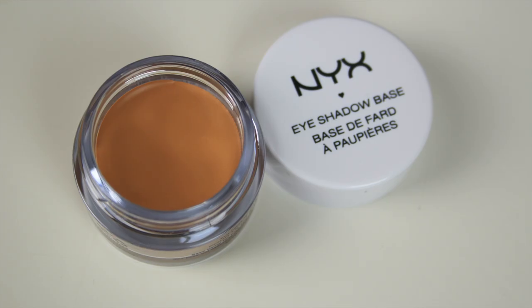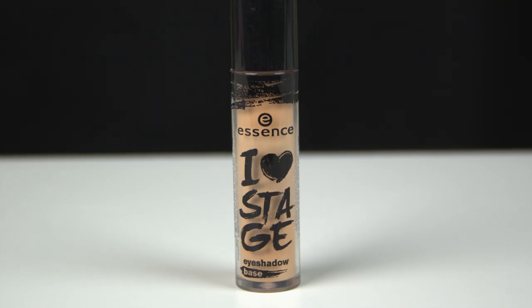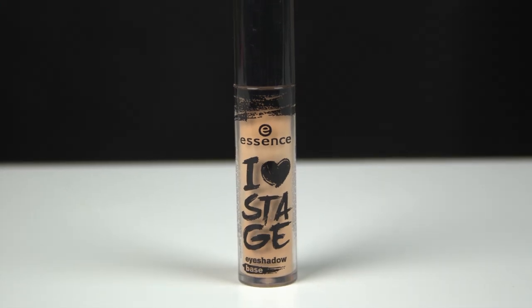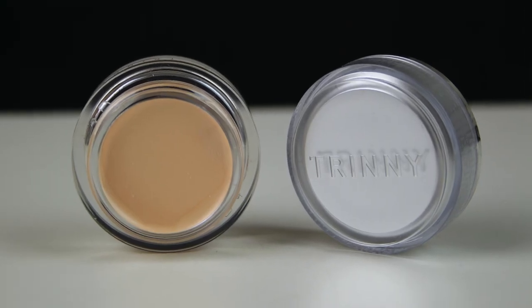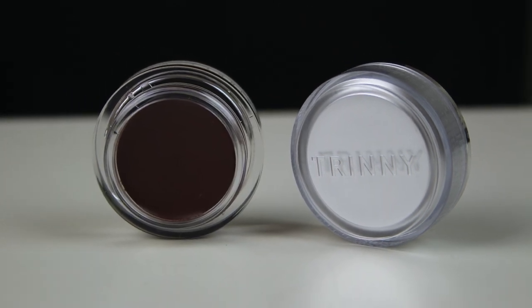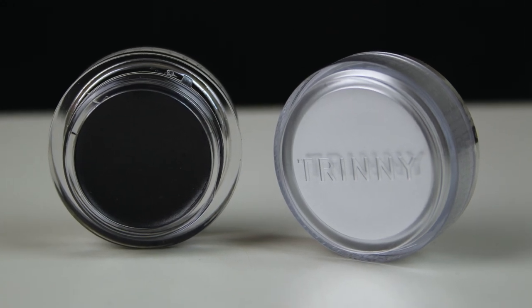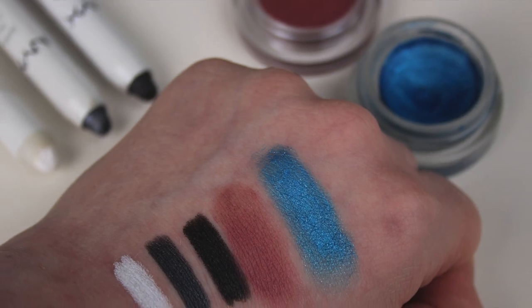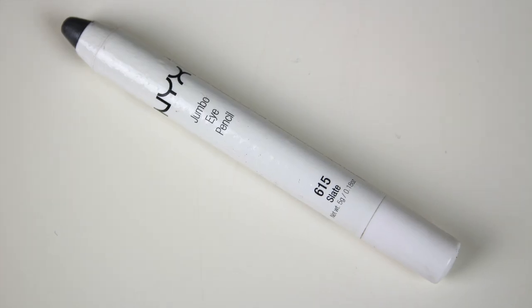On to bases now. The majority of bases are tinted, they are thicker in consistency than a primer, and generally speaking these won't stop your shadows from creasing or stop the oils from coming through. They are more so there to enhance the colour of your shadows and make them pop. You can get bases close in colour to your skin tone or funky coloured ones to match your shadows. A base isn't really necessary for everyday wear in my opinion, and you can of course use a primer and base together.